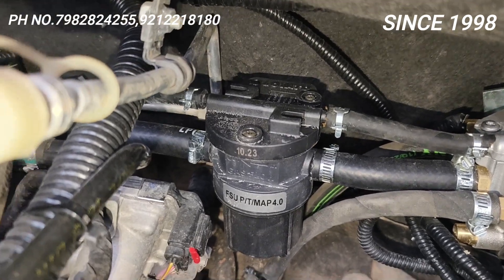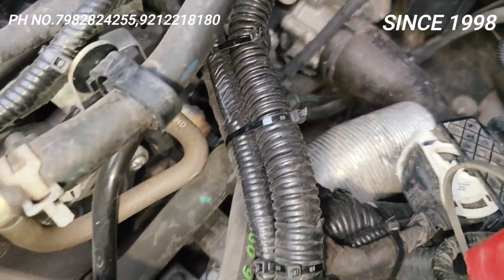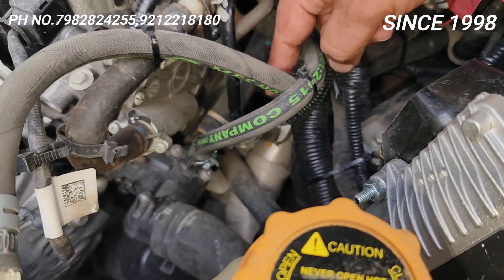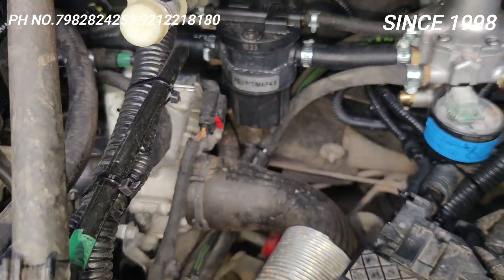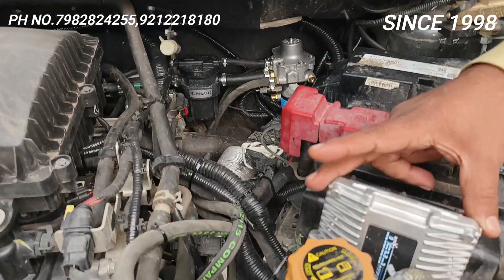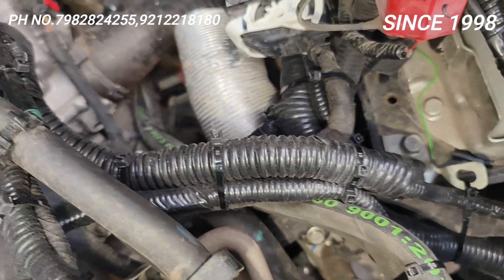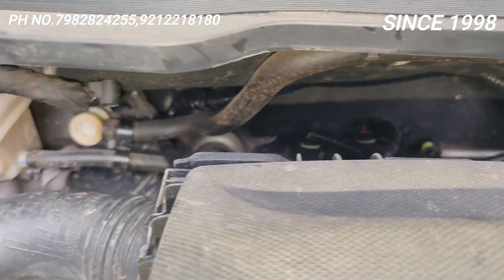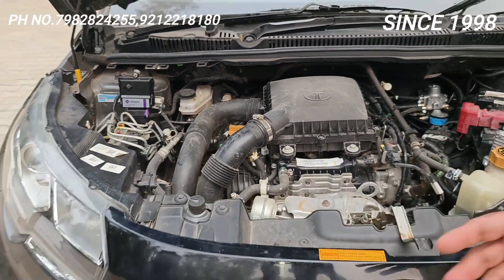Iske andar coolant connection kiya hai. Dekho, Nexon ke andar jo meri quality hai, wo sabhi Nexons mein wohi deta hoon main. This is the coolant connection — ek pipe yahan se jaara hai, aur doosra pipe niche se jaara hai, yeh dono pipe aapke reducer pe lagaare hain. Sara spiral tubing mein jaara hai — poori life jab tak gaadi hai, is wiring ko kuch nahi hoga. This is the quality.